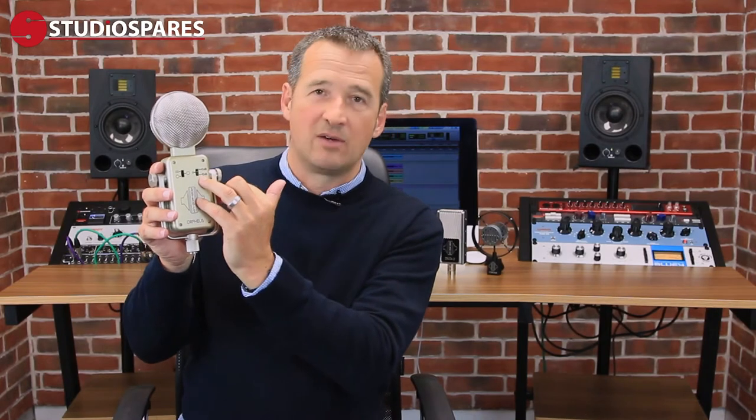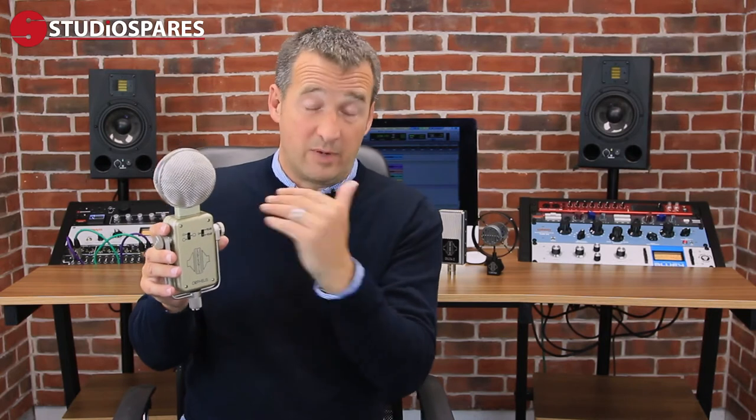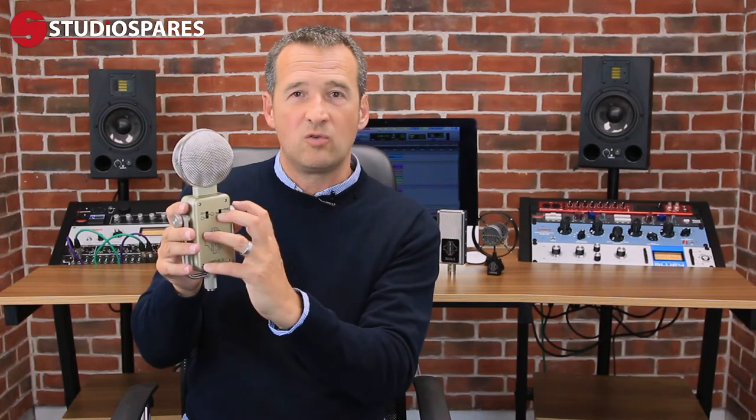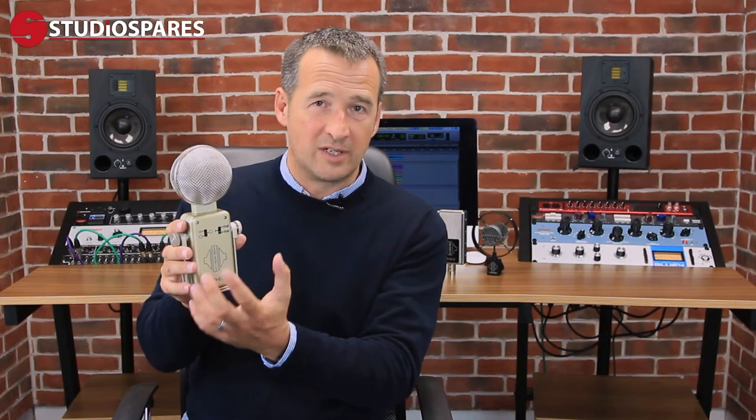So you have effectively a floating capsule inside. The microphone also has a pad or attenuation function. It has a minus 10 dB setting, which effectively halves the output sensitivity of the microphone. So if you're working with really loud sources — maybe a trumpet or drums — this prevents the internal circuit from overloading and distorting, effectively controlling what's coming in and protecting the circuit.